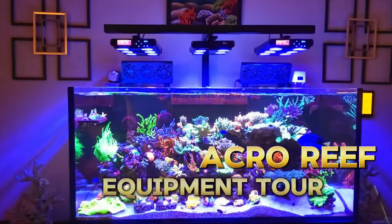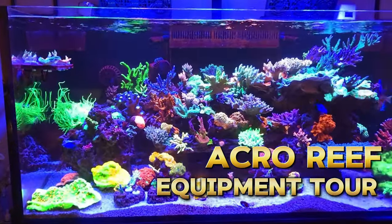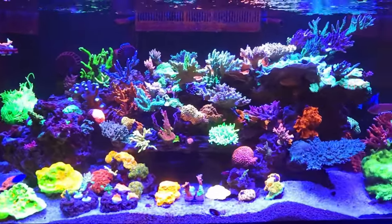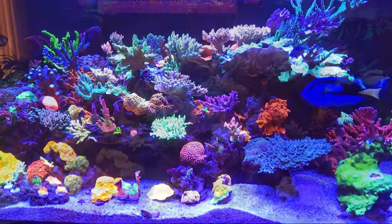Hey guys, welcome to the Acro Reef YouTube channel. In this video I'm going to tell you a little bit about this reef and I'm going to show you the equipment that I use to manage the day-to-day tasks, as well as the lighting, the cooling, and the automation behind it.